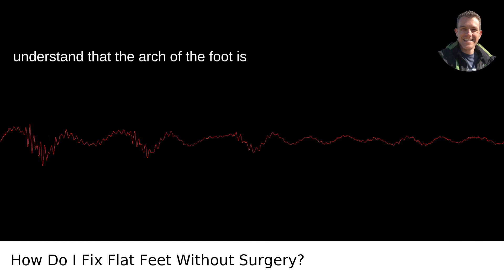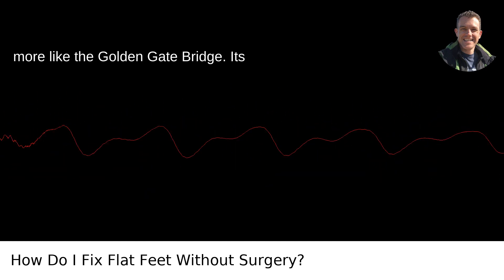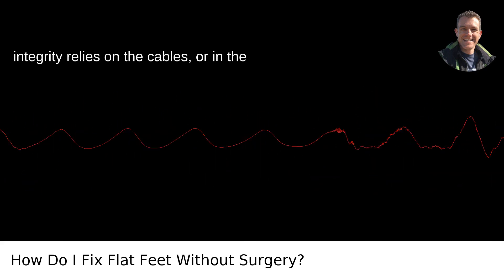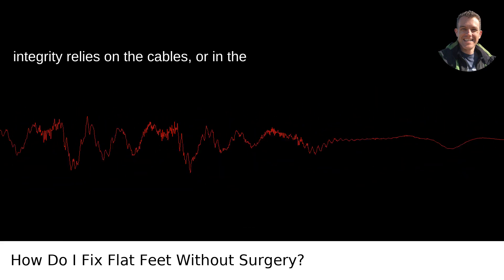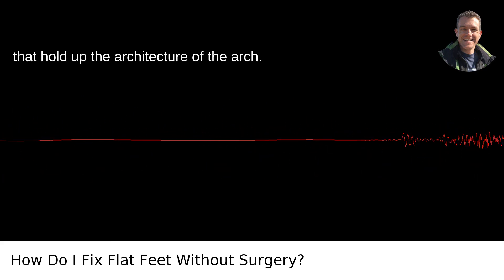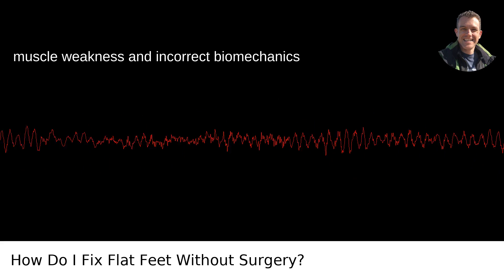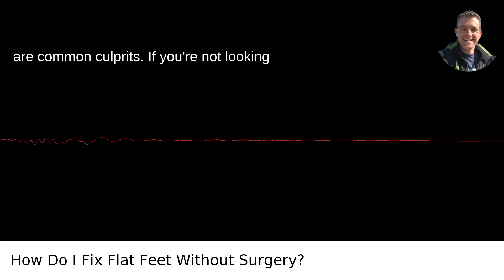We need to understand that the arch of the foot is not purely an anatomical structure — it's more like the Golden Gate Bridge. Its integrity relies on the cables, or in the case of your feet, the muscles and tendons that hold up the architecture of the arch. The arch can fall for several reasons, but muscle weakness and incorrect biomechanics are common culprits.